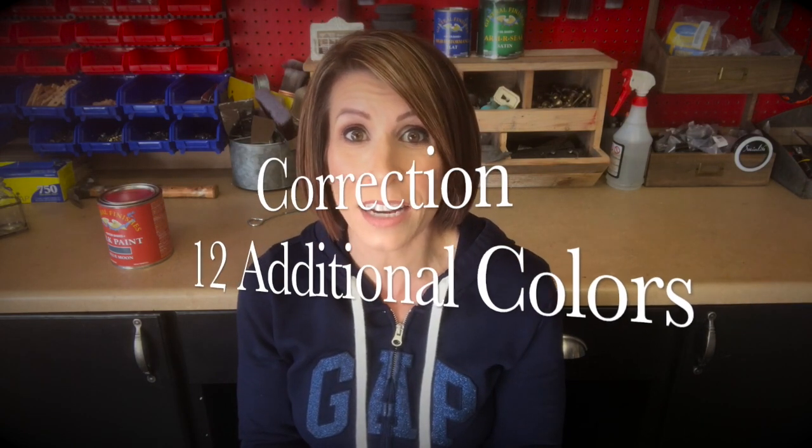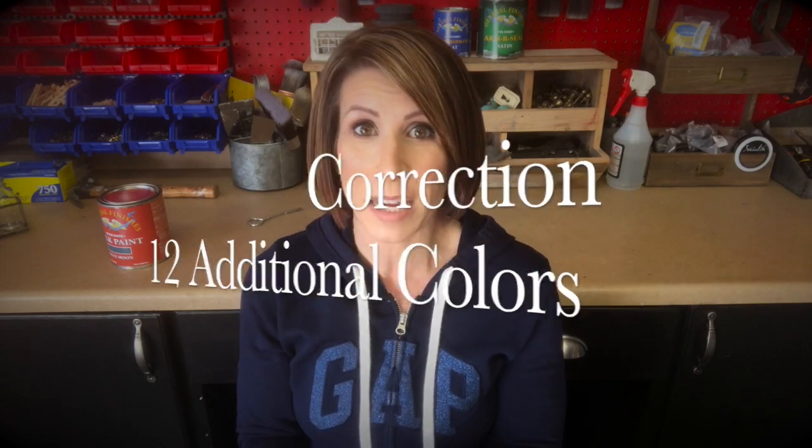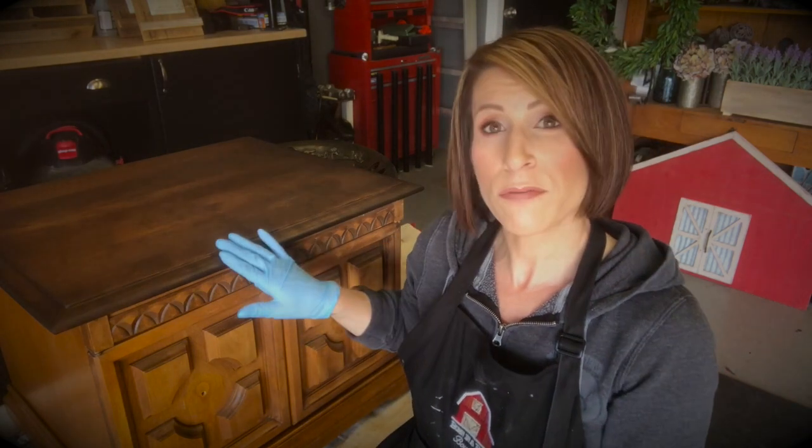I hope that this video inspires you to go out and try the General Finishes Milk Paint if you have not, because they just came out with 11 additional colors. So let's go ahead and get started painting this project. I have done the top — I sanded it yesterday and began the staining process with the General Finishes Java Gel, one of my number one stains and my number one requested look. I thought it would look beautiful with this Blue Moon paint, so we are ready to dive in.